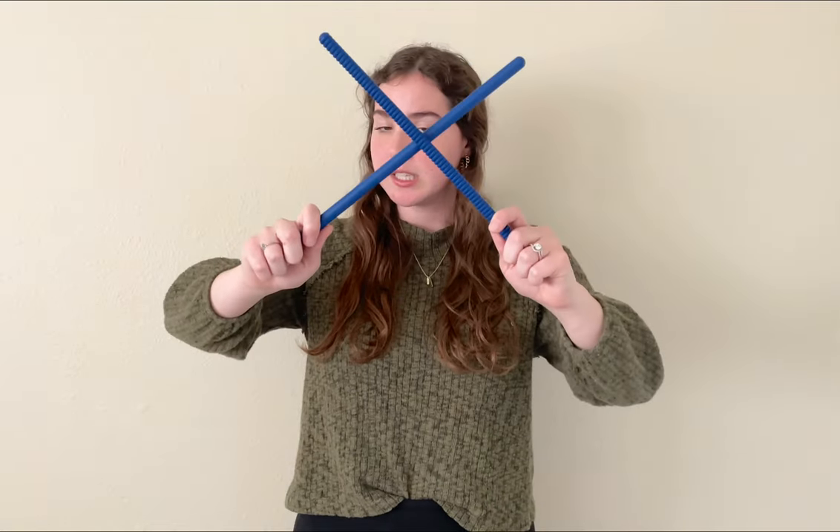I want to show you a couple variations you can do for that end part. If you don't want to do the same thing the whole time, you could split up into four and four, or change up completely. For example: 'I will go, I will do, the thing the Lord commands' — just keeping our steady beat. Then 'I know the Lord provides a way, he wants me to obey' with taps. Then again: 'I will go, I will do, the thing the Lord commands,' keeping the beat, and then you could do the steady tap or split it up — 'I know the Lord provides a way, he wants me to obey.' There are a lot of different variations.